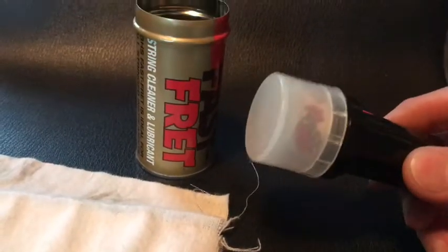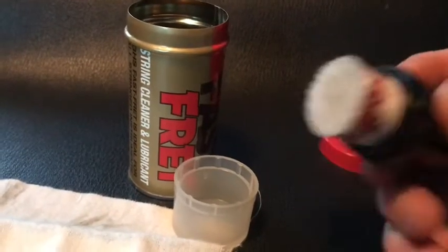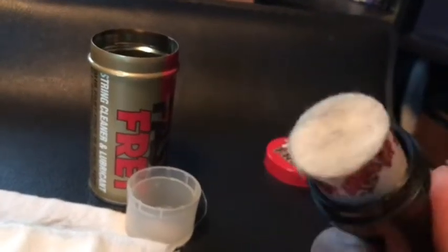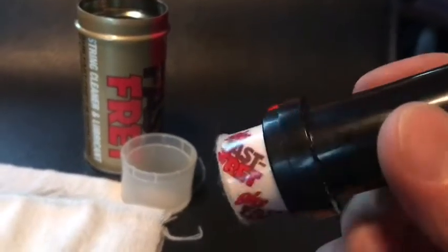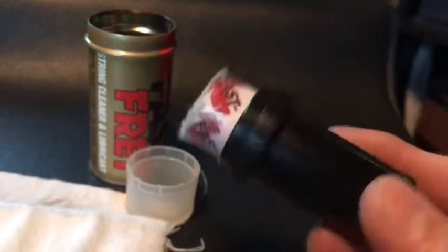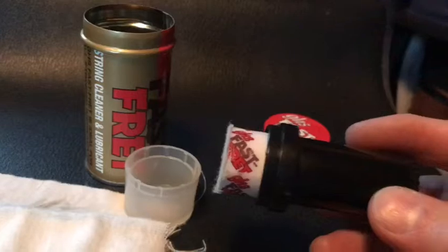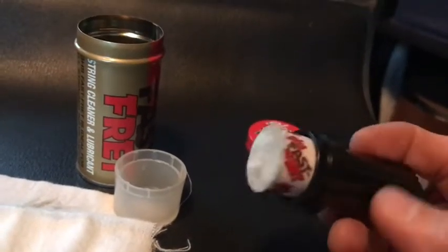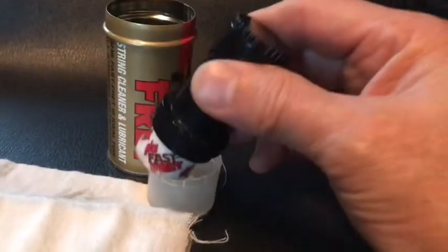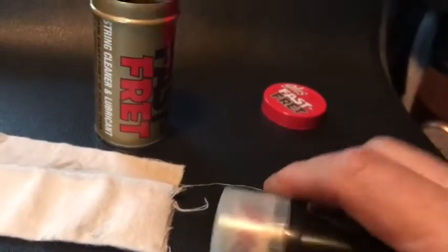It comes with this applicator right here. There's no liquid in it, there's nothing to spill — it's all encased in here. All the oils and everything are down in this. All you do is rub this across the strings. And this little thing is amazing for how long it lasts. I've had one of these last two or three years, as long as you're not using it every single day. Using it just occasionally two or three times a month on your guitars, this thing will last forever. It comes with a lid to keep it fresh, keeping it from drying out.